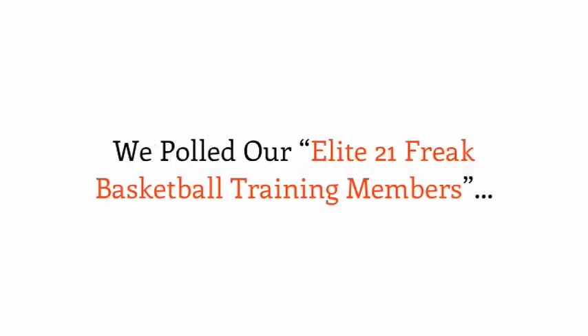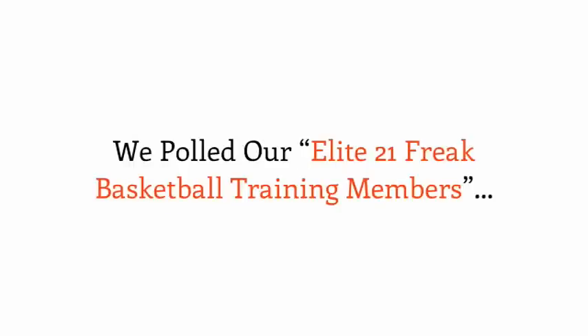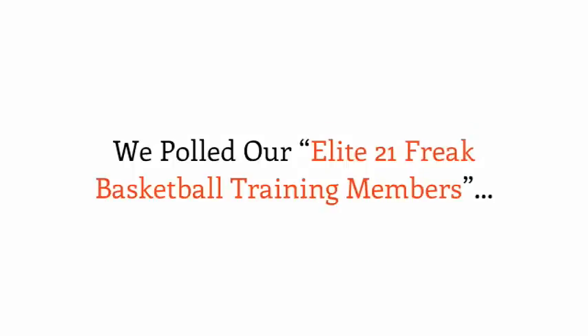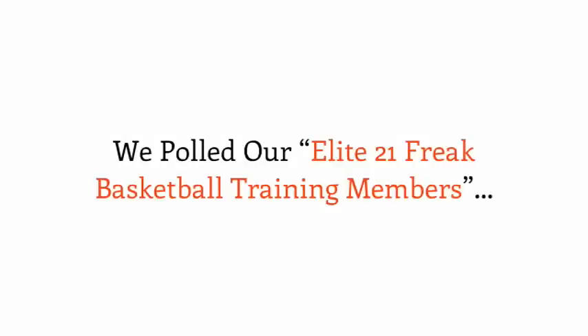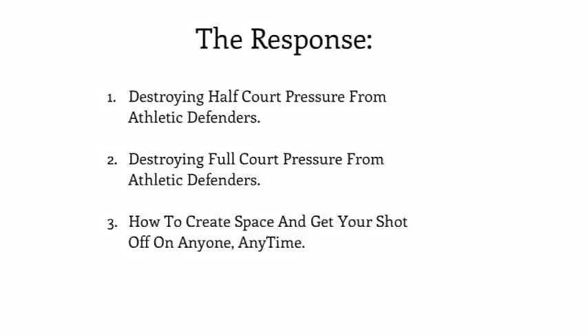We polled our Elite 21 Freak Basketball Training Members — our most serious ballers inside of Freak Athletics who are working toward Division 1 and professional basketball goals. These guys have beta-tested the last five months of our Freak Elite 21 full-service basketball training. I polled these elite-level basketball players and asked them what three areas of ball handling would change their game. Their responses were: first, destroying half-court heavy pressure from athletic defenders; second, destroying full-court pressure from athletic defenders; and lastly, how to create space and get your shot off on anyone at any time.